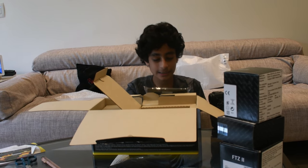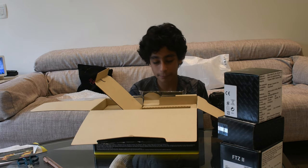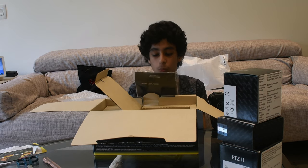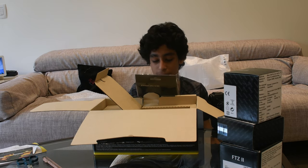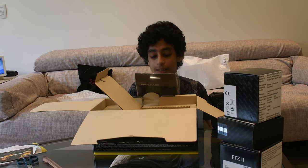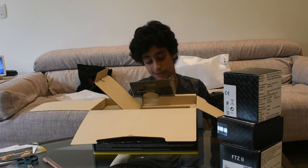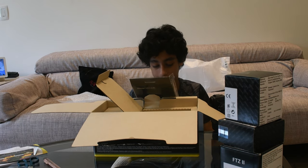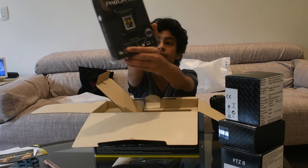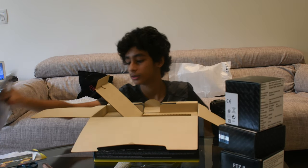This is a ProGrade Digital CFexpress card. It's a 120 GB memory card that has 1700 MBps — it's fast, it's new, highest quality professional grade digital media. That's what it says here — also high speed performance.